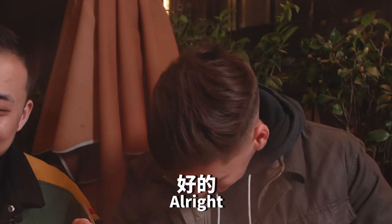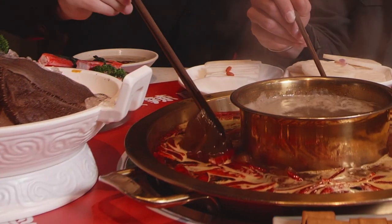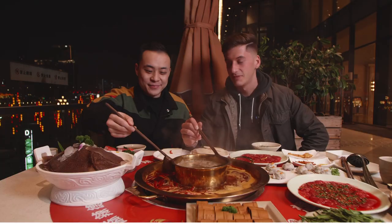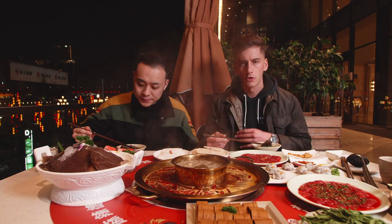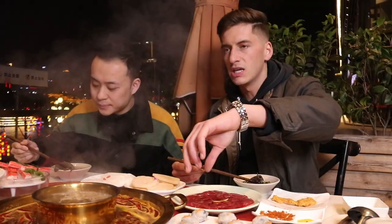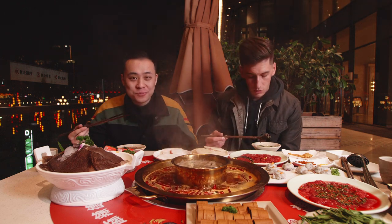We cook it for about 15 seconds. Now you gotta dip it in the dipping sauce. The dipping sauce also helps to wash off some of the chilies or Sichuan peppercorns that you might get from the soup. Then you get some of the garlic and cilantro on the dish as well.